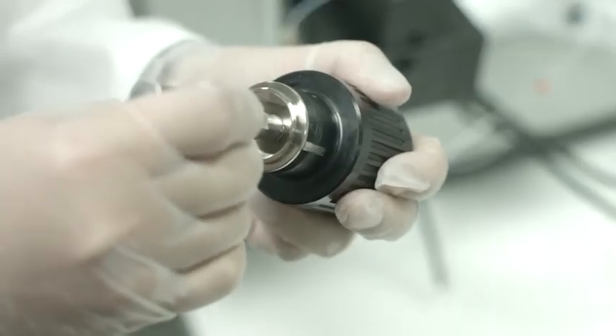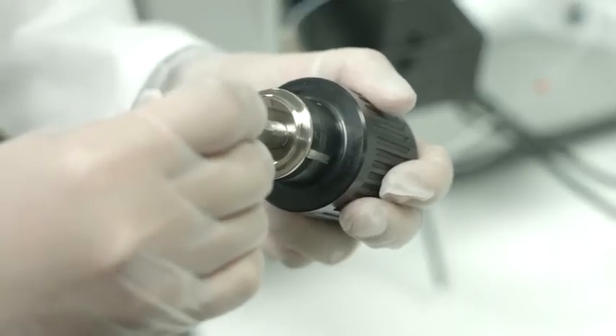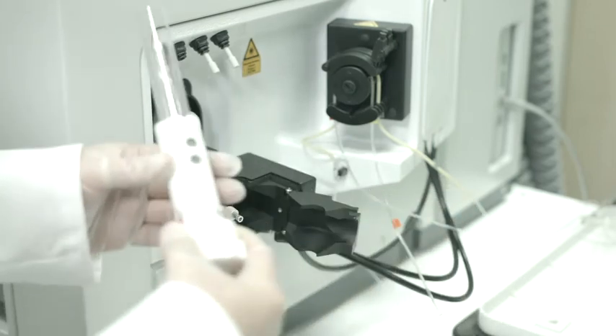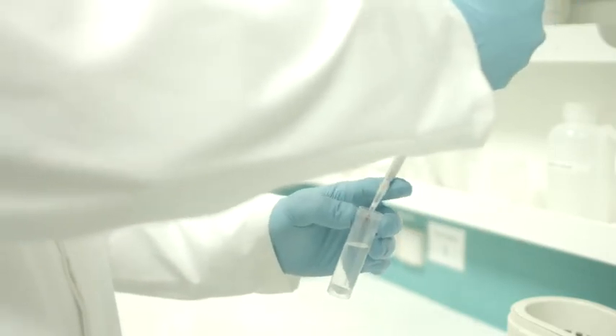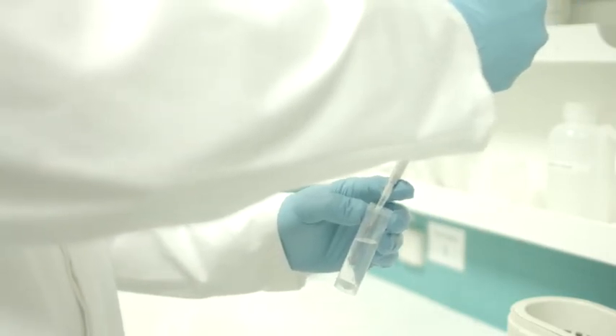One of the limiting factors for ICP-MS is often the ability to tolerate higher amounts of total dissolved solids. The ICAP RQ ICP-MS features easily exchangeable skimmer cone inserts which allow customization of the instrument's characteristics. Other insert types allow increasing the sensitivity even further or increasing the robustness of the system in order to analyze the most challenging sample matrices such as wastewater or soil digests.